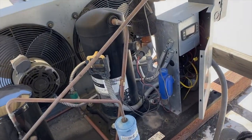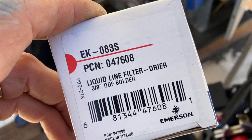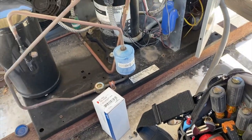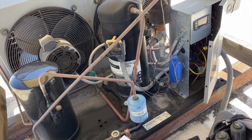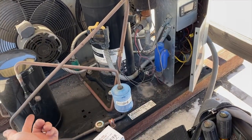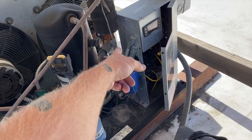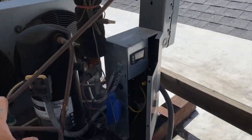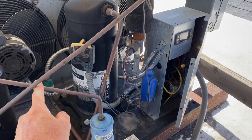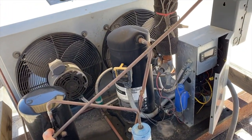After we replace the valve, we're going to change out our liquid line dryer — we got the 083S here. And then after we replace the dryer, we can evacuate from the low side. Keep this front seated. Get a call for cool and we'll pull a vacuum from the low side, all the way around, down through the evaporator coil, all the way back up the liquid line, through the dryer, and all the way to right here. And that's what we have isolated.